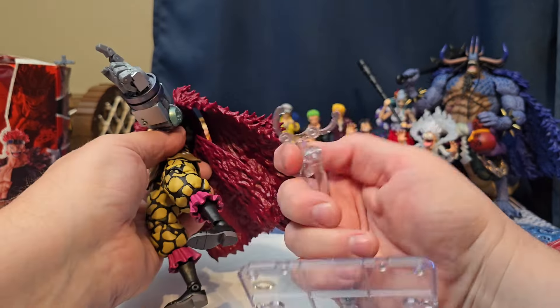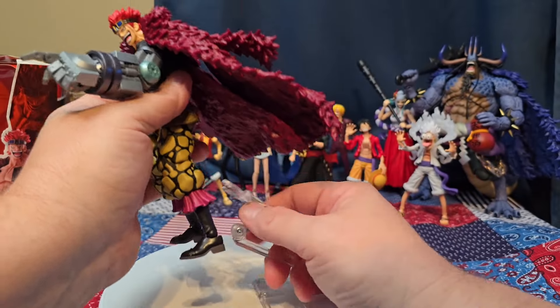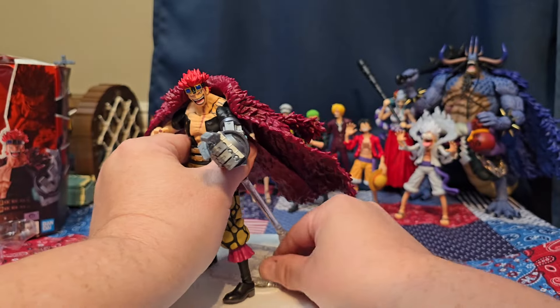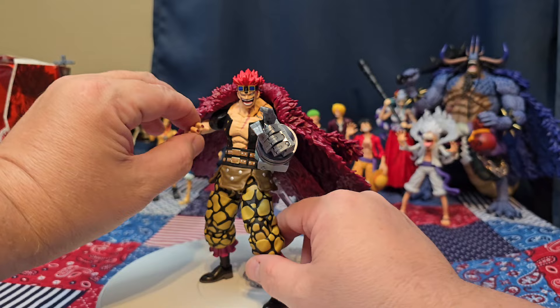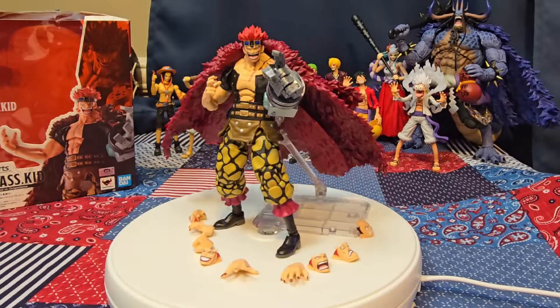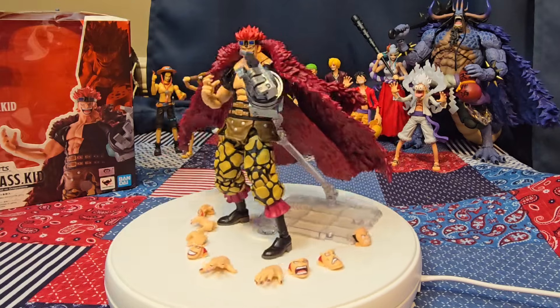The stand doesn't even open wide enough to go around his waist, so how would you even use it for this figure? That's the best we got. So there you go nerds — that's the Eustace Kid figure from SH Figuarts. Let me know what you guys think in the comments.